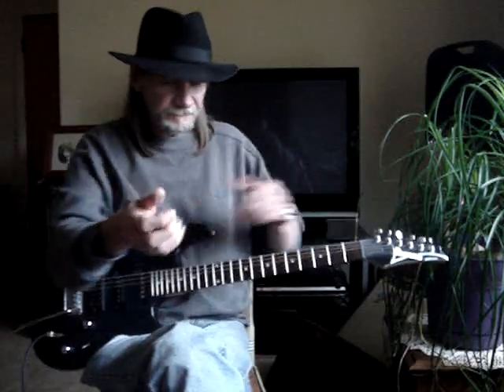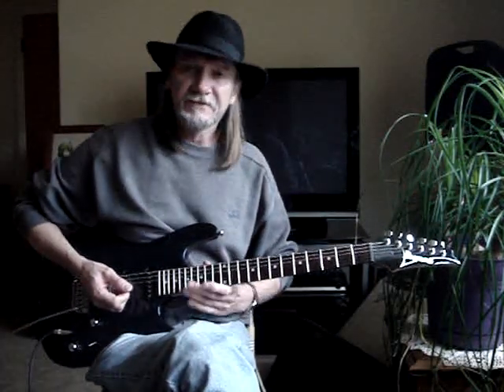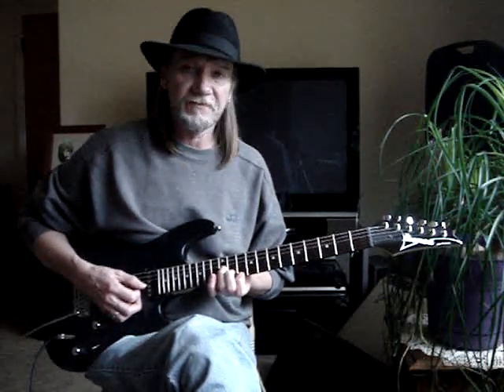I'm going to try to show you how to do a White Room. This is how I play it — it's not exactly right, but it's really close. I'll just play it through once, and I'm doing it as for one guitar player for the central part.